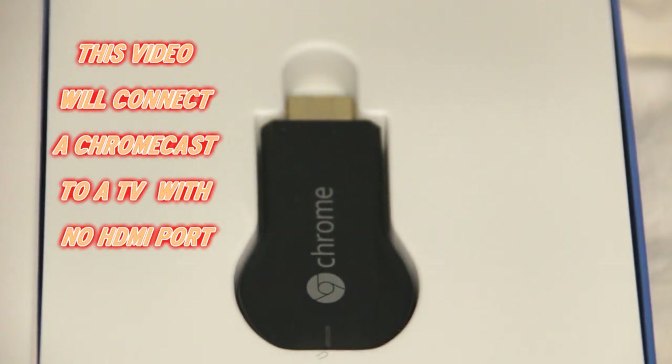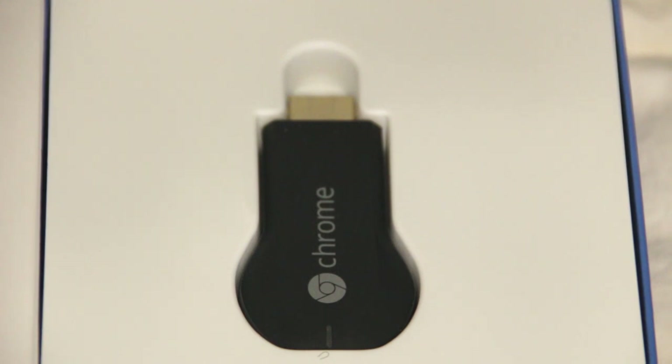We have here a Chromecast, and I'm sure by now you've heard of Chromecast. What we're going to do today is hook one up to a TV that doesn't have an HDMI port.